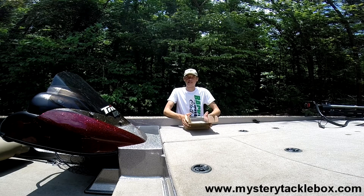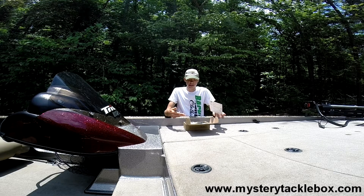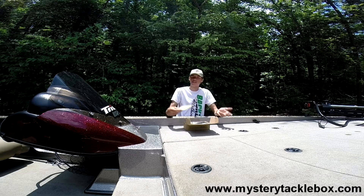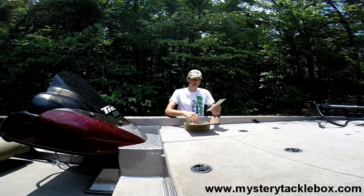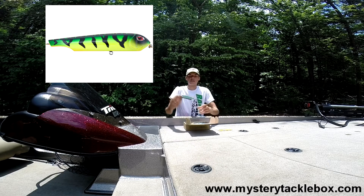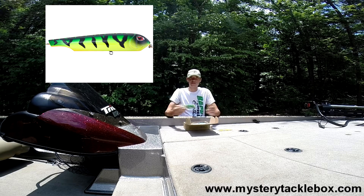Normally when you open up your Mystery Tackle Box, this little card with a description of all your baits on it would be at the bottom. I have it at the top to help me get through the names of these lures for you. Up first we have the Seville Flat Belly Walker — a little topwater walking bait — comes in a fire tiger color, has two treble hooks on it, and retails for $6.99.